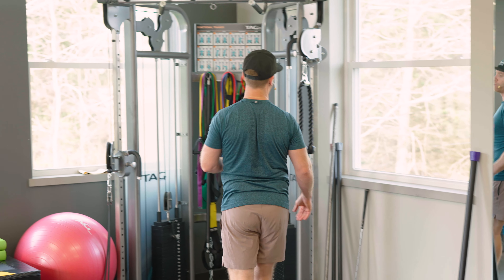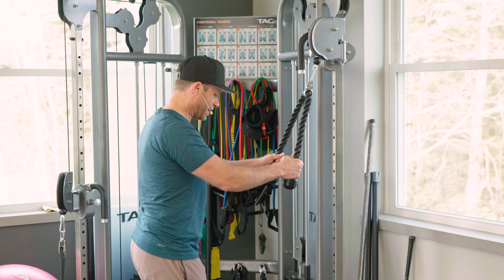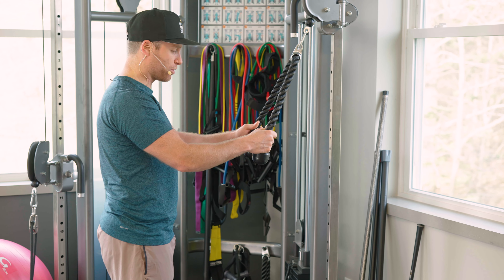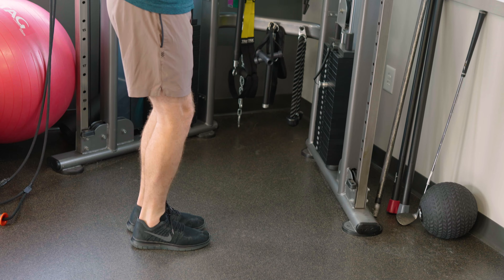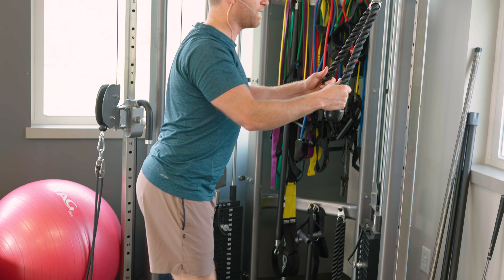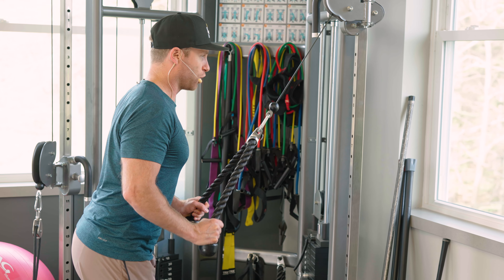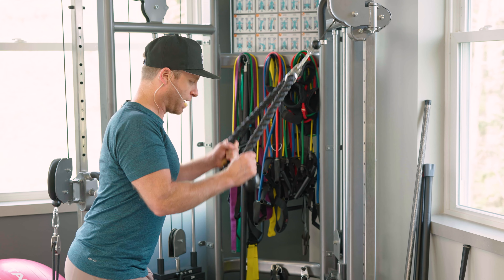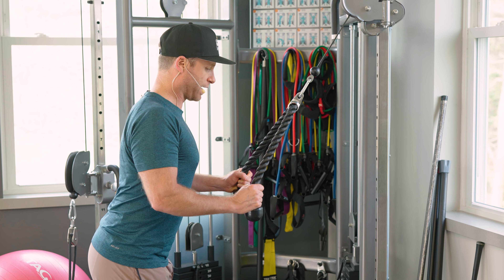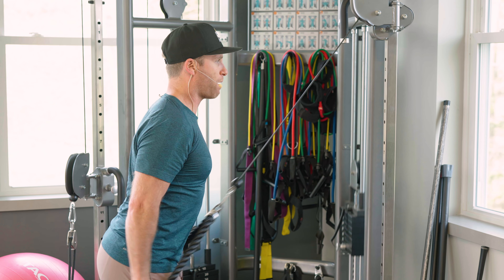Probably the most common way to do the tricep in the gym is to use an attachment like this. Again, we want to really perfect the ordinary with posture. Get your feet together, chest is high, a little bit of hinge at the waist, elbows to the side. Slow coming up, explode going down. Slow coming up, explode coming down. I'm not flailing — I'm using the core, I'm using my posture.